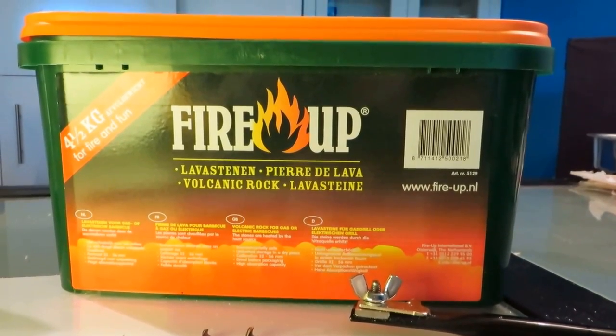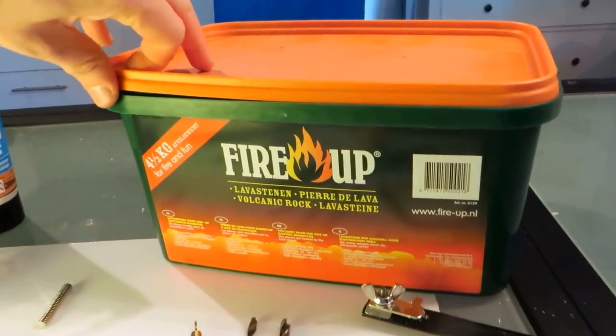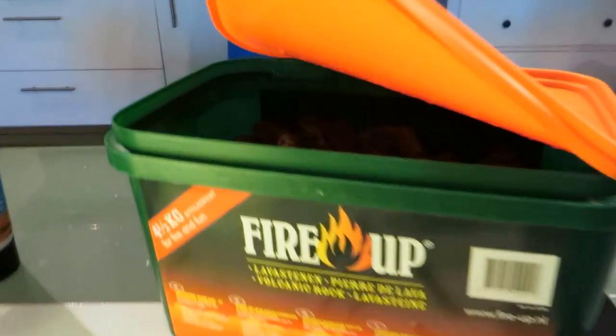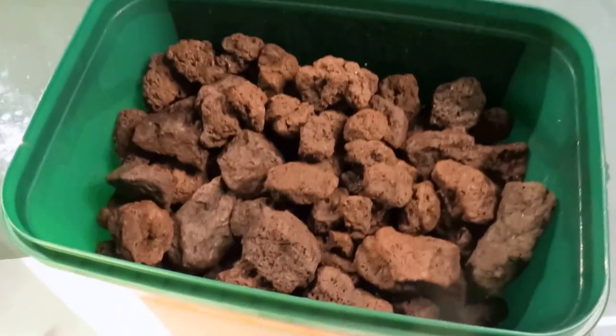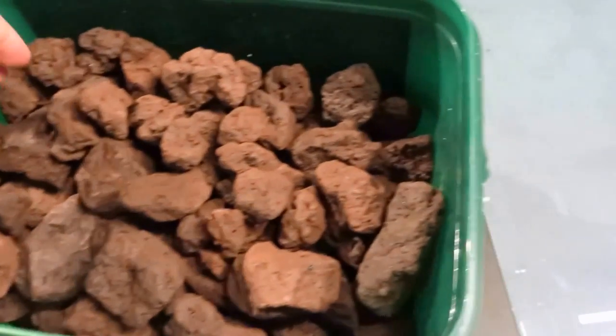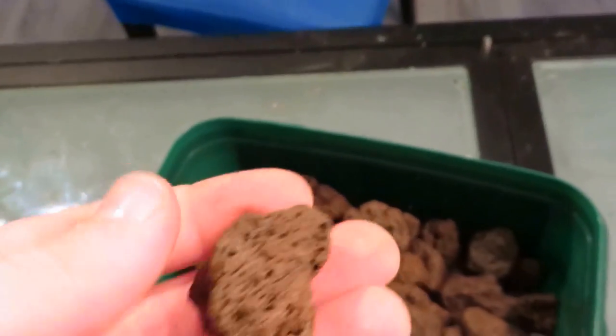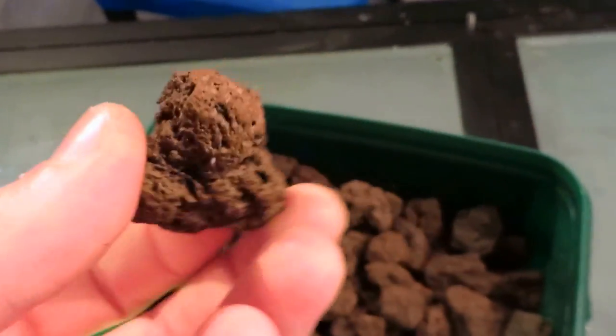And the most important part of course for the asteroid itself: lava rocks. I chose these because you could make them out of styrofoam, but lava rocks — I bought a whole bunch of them. They represent asteroids themselves, and you don't really have to do much about them to make them look awesome.